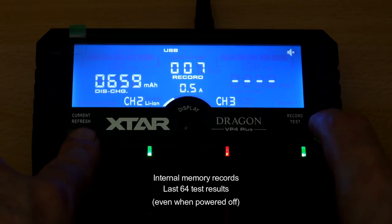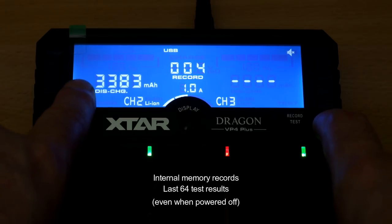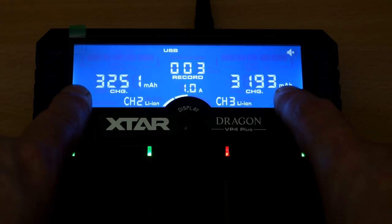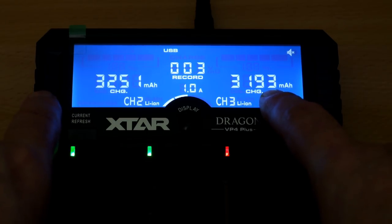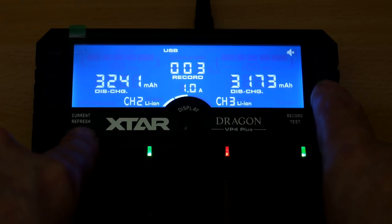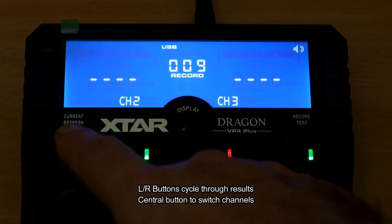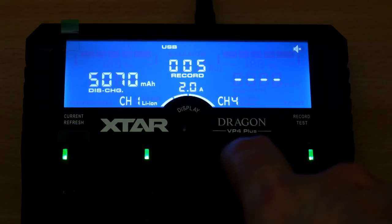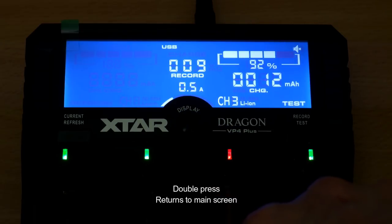There's also a memory built into the charger that remembers the last 64 test results, even when you power it off. It doesn't seem particularly useful at first, but if you do a lot of testing and pull cells out, it could be quite handy to go back and look at those results — as long as you can remember which result corresponds to which cell. For someone like me who tests batteries a lot, that's useful. You can also use the middle button to cycle between the different bays when charging more than two at the same time.